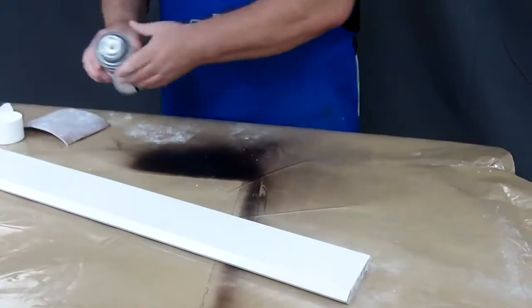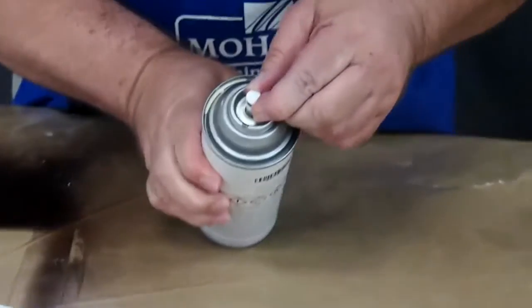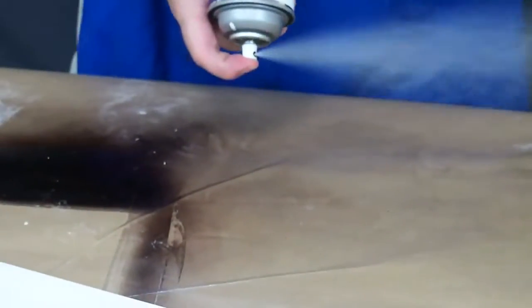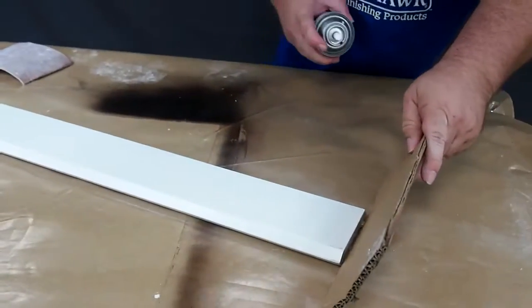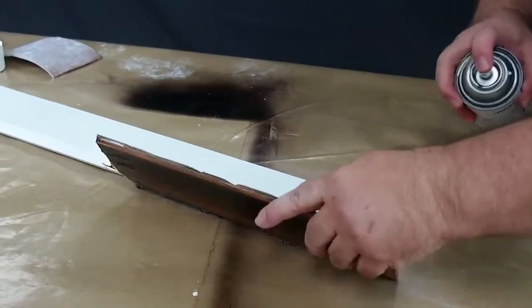For best results, line up the black mark with the spray nozzle of the can. Then turn the can upside down and give it a few sprays to make sure that the nozzle is clear before applying your paint to your product.